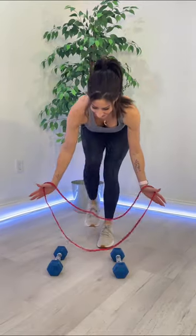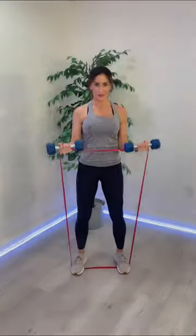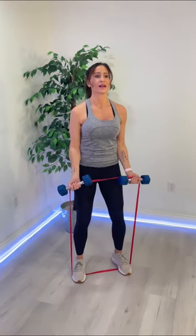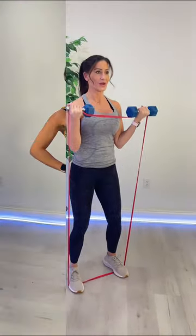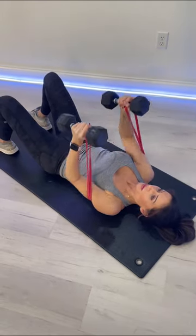If you're looking to level up your dumbbell workout, try adding resistance bands to your weights to make your dumbbells heavier. By increasing the load on your muscles and creating extra tension throughout your full range of motion, you'll improve your muscle strength and definition while maximizing your workout.